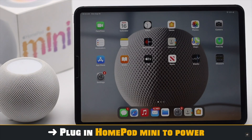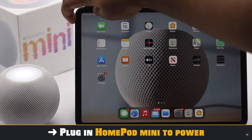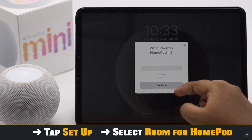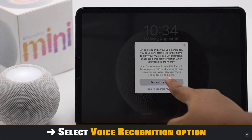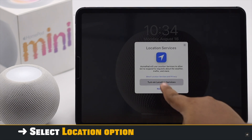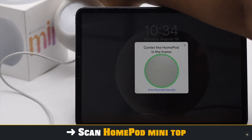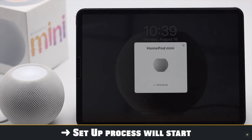Plug in your HomePod mini and you will get a pop-up on the iPad. If you don't get a pop-up, lock your iPad screen then unlock it and the pop-up will appear. Tap Setup, select where you want to set it up, tap Continue, select if you want Apple Music or not, select the voice recognition option, select personal request option, select the iCloud option, tap Continue, choose the location option, tap Continue, agree to the terms and conditions, transfer settings if you wish, scan your HomePod mini top with the iPad camera, enter your Apple ID password, and tap Sign In. The setup process will start.